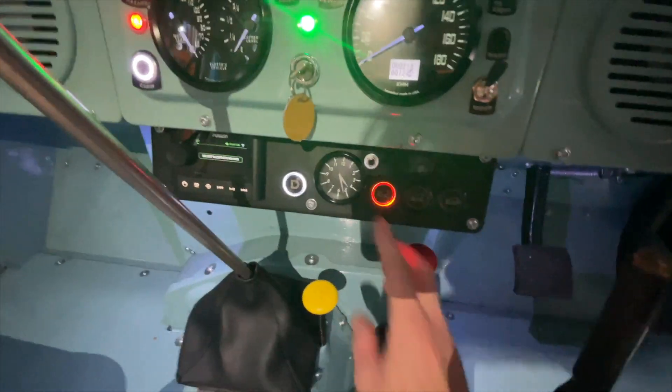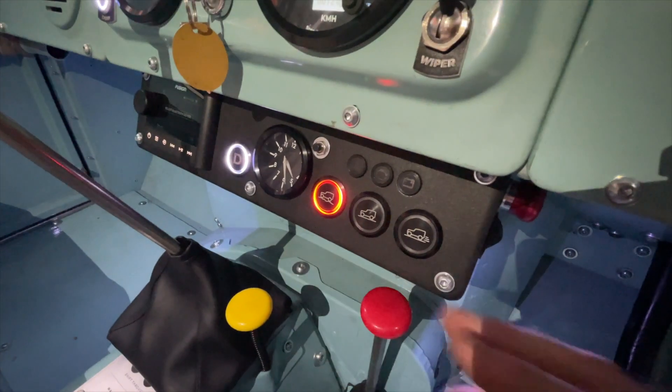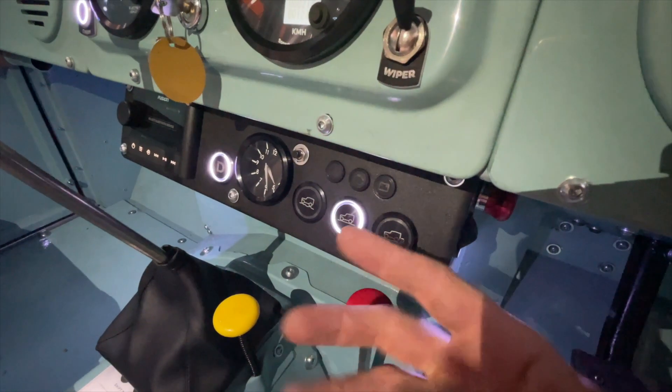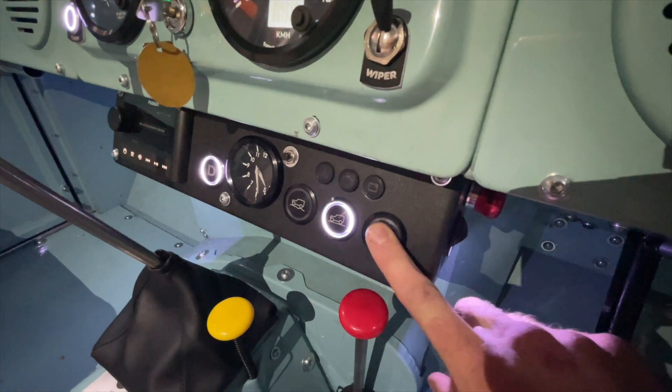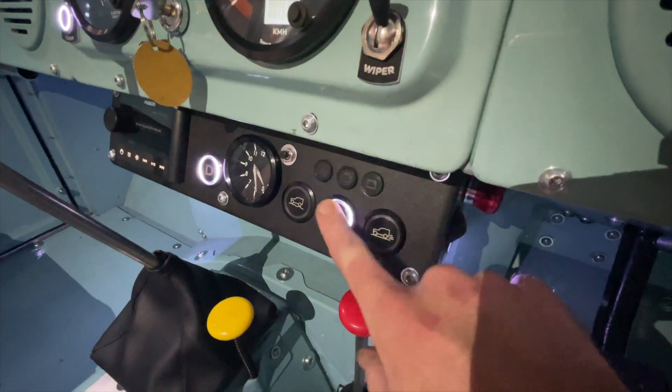There are a few drive modes — you can see the graphics on there. There's an off-road mode which has a much higher regen and a softer throttle response, a standard mode which the car always starts up in, and a more sporty mode which is a bit more responsive with less regen reduction.